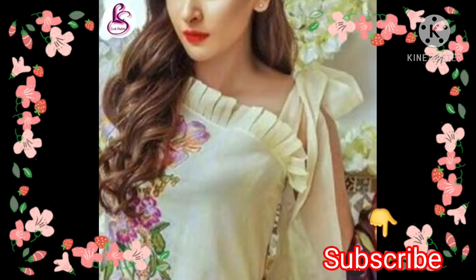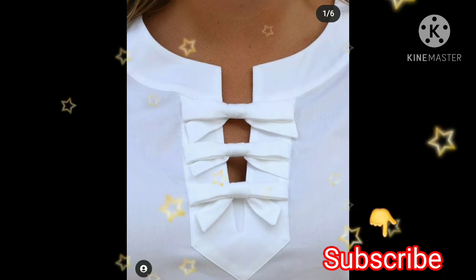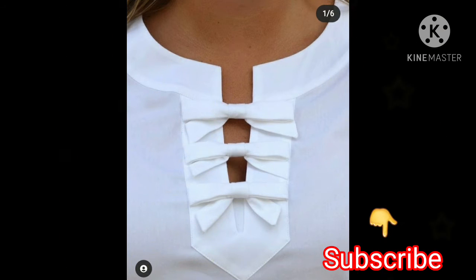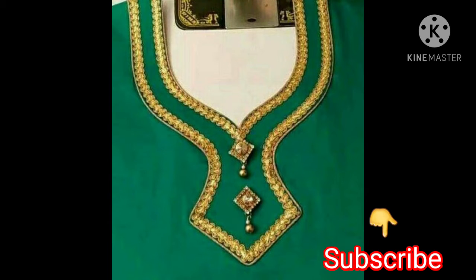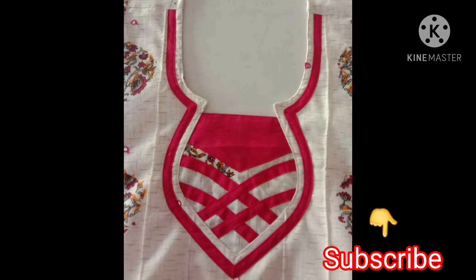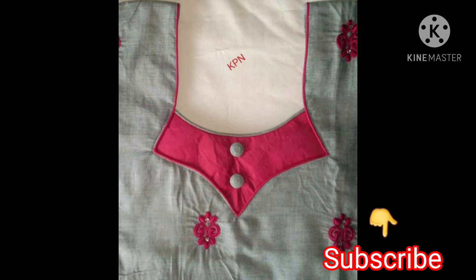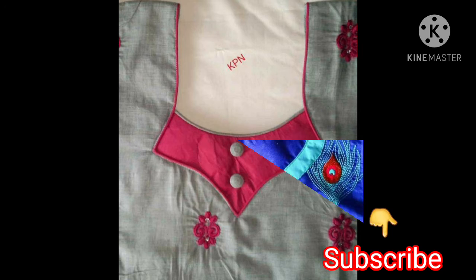You can also wear ruffles on your neckline. You can use lace, tassels, and dori — it is so beautiful. You can also wear the neckline in contrast. If you like the video, please like it and share it with your family.